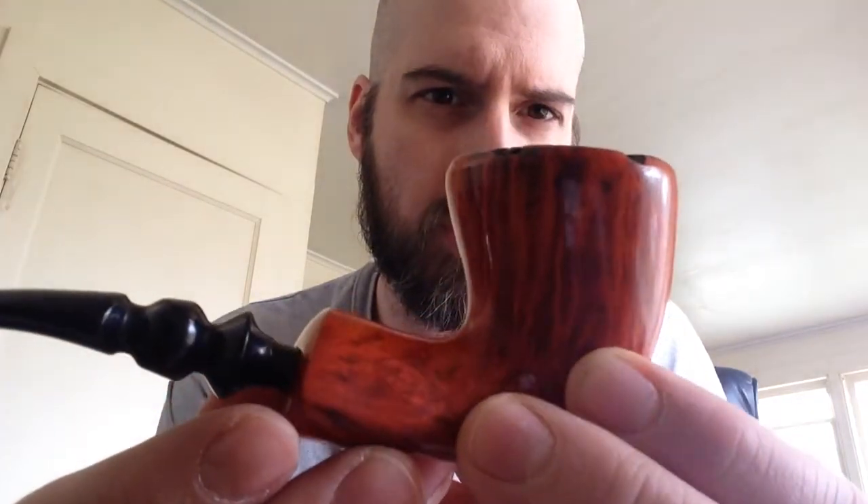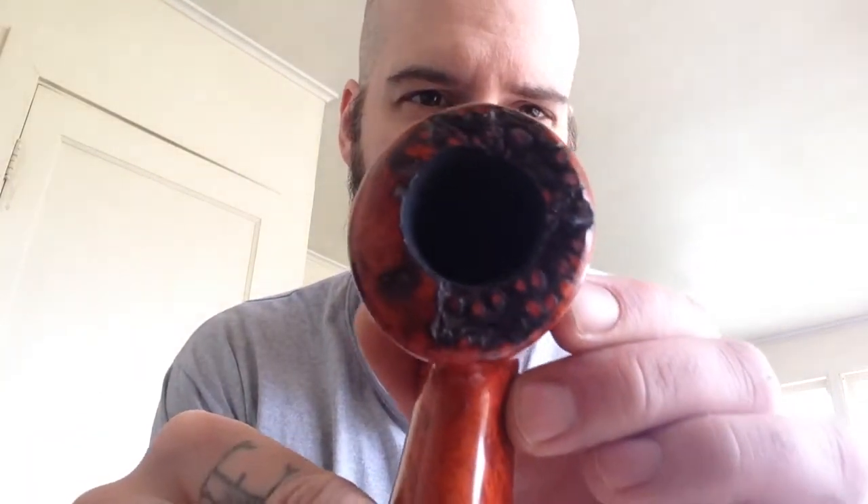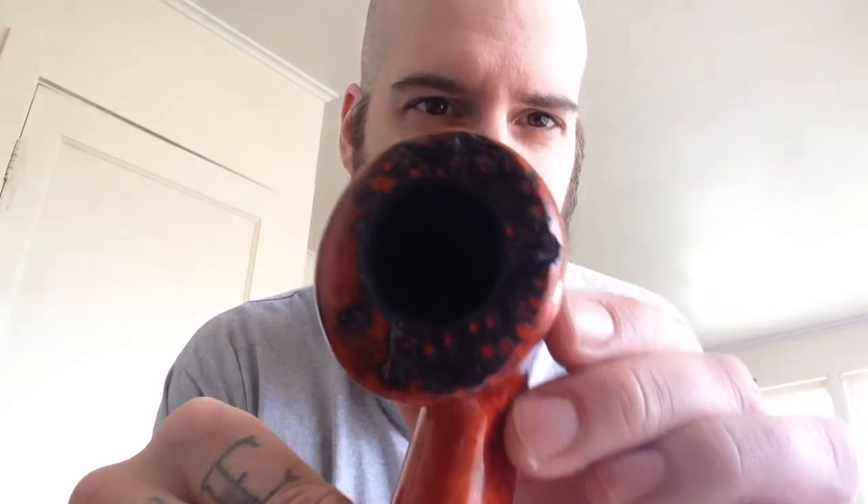Sometimes they ship things a little weird. I don't know if you can see that — it says Nording. Wow. This is an orange grade tube — orange green — with a nice plateau on the top.